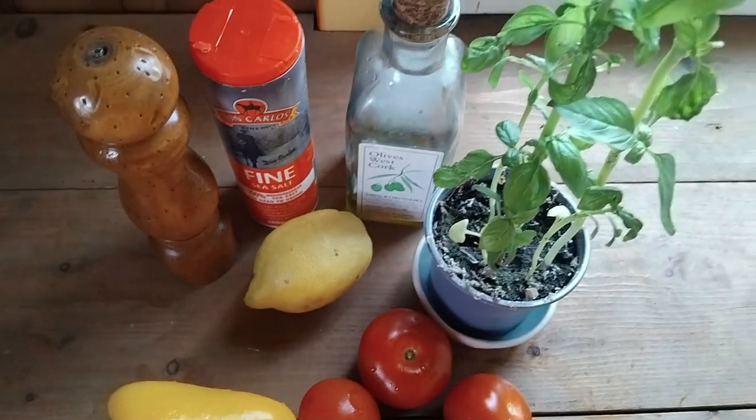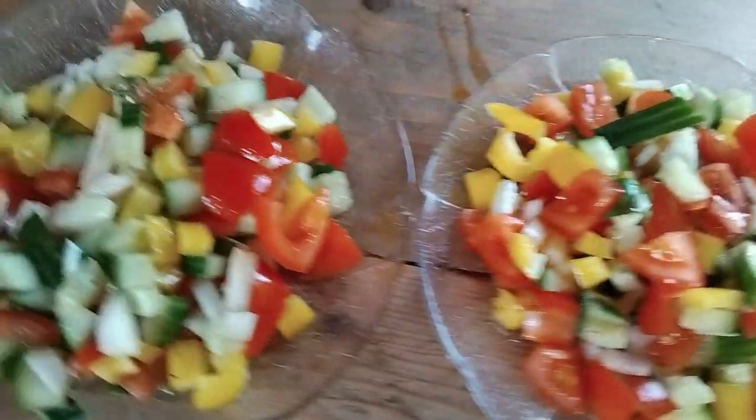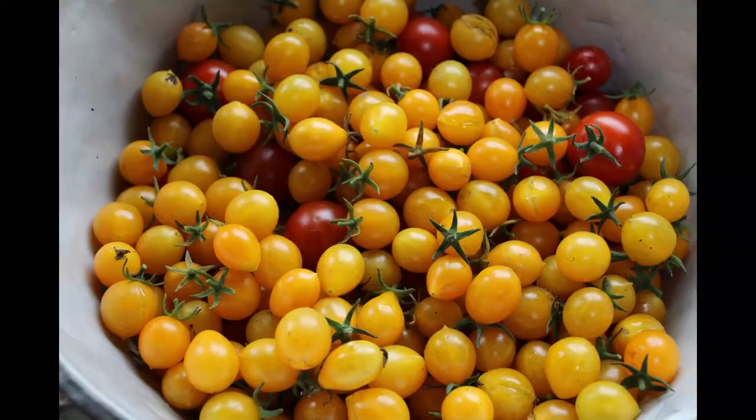Hello and welcome back to the Wild Cherry Farm. Today I want to share an easy lunch recipe with you — a quick tomato and cucumber salad. This easy salad is especially good if you have your own tomatoes growing in the garden.